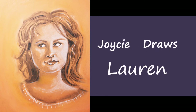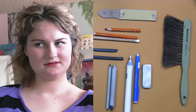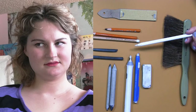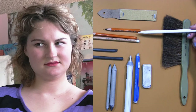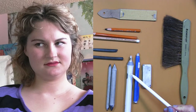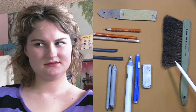Hello, welcome to Joycey Draws Lauren. I'm using a piece of tan Canson paper to start. I've got my vine charcoal, charcoal pencil white, a black hard, and a black soft, my sandpaper board, blending sticks, pencil erasers, and drawing brush. I'm ready to start.